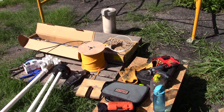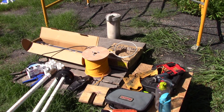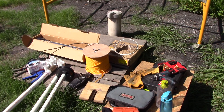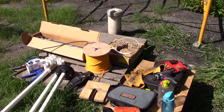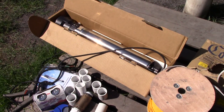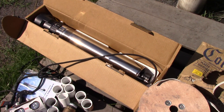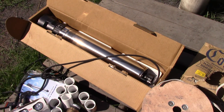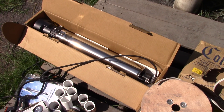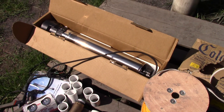Welcome to Off Grid Victory. Today we're going to be installing a water pump, an electric water pump. And these are the kind of things that you'll need to install it. You have the pump itself. This particular one is rated for 110 volts, 8 amps.